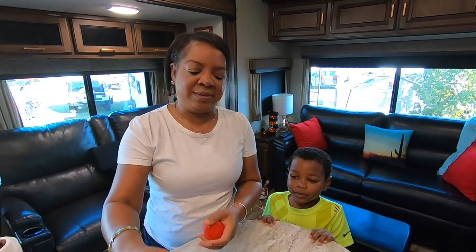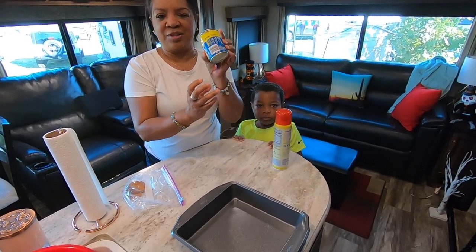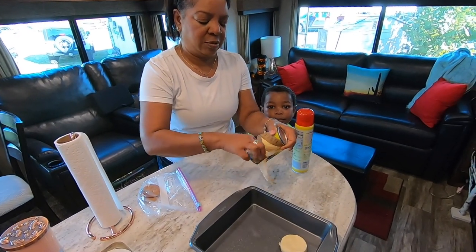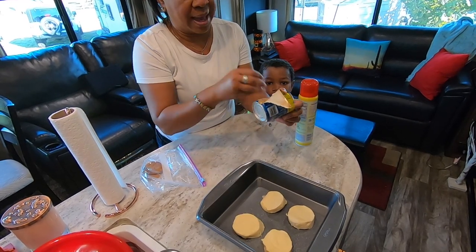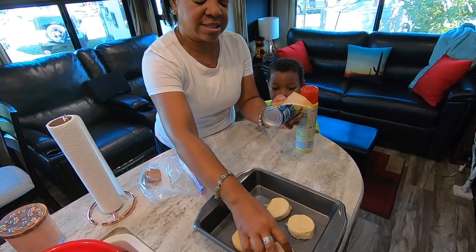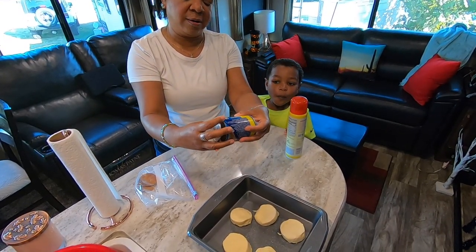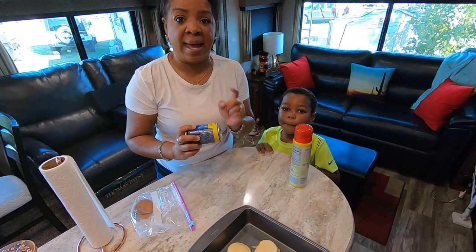I'm going to lightly spray this pan. No fancy biscuits — just the Pillsbury packet, which I've already opened. I'm just going to place these in the pan. We just got the five pack since the kids probably won't eat biscuits — it's just going to be me and Dave. So we're going to put them in the convection oven at 400 degrees for eight to eleven minutes.